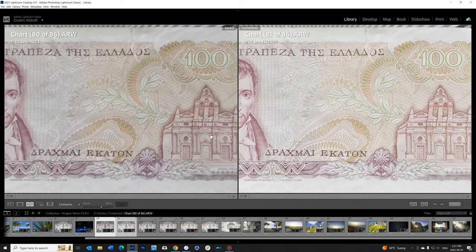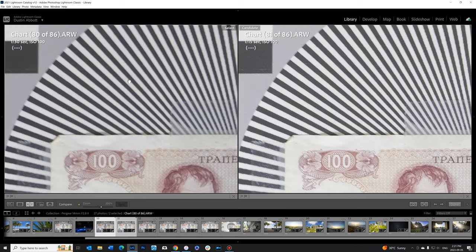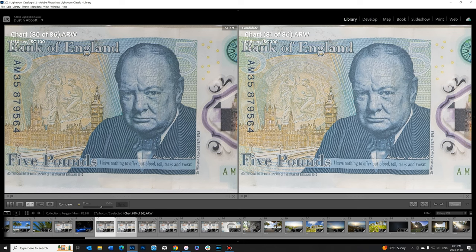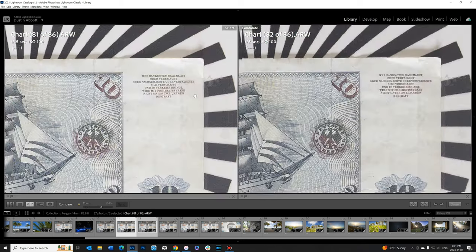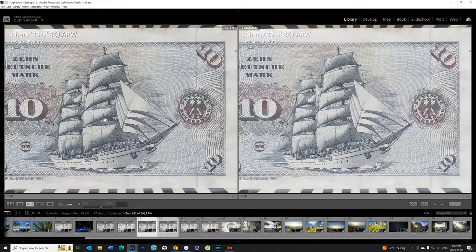Stopping down to f/5.6 gives a much more consistent sharpness profile — all the way to the extreme corners looks great. We achieve pretty much peak performance at f/8, where everything is looking really really great. From f/8 to f/11 diffraction starts to soften the image a bit, and by f/22 a significant amount of contrast has been lost — so I would recommend avoiding that.